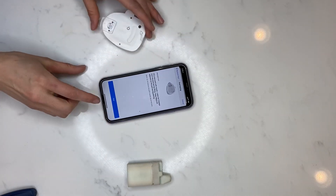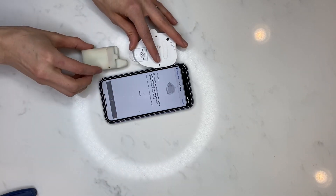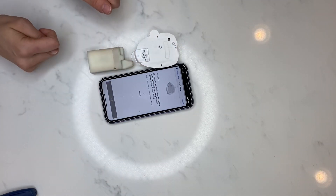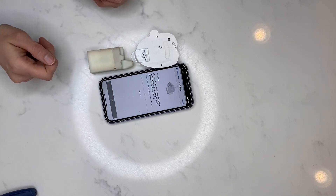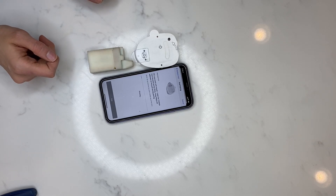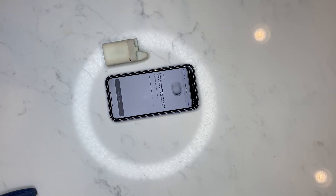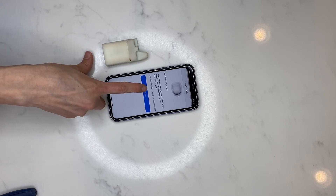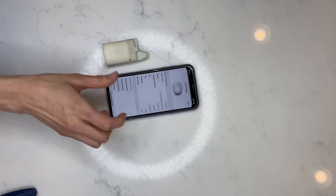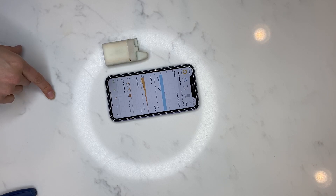Now I'm going to press pair and keep it close so they can communicate well. It's almost there — and now it's priming. Now we're just going to insert the cannula — and it got me. Press continue and we're good to go. Done! Everything looks great — we did it.